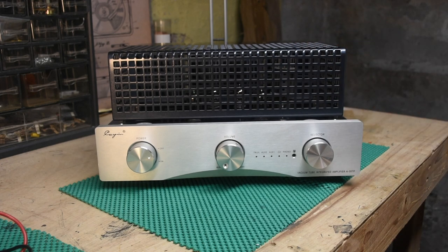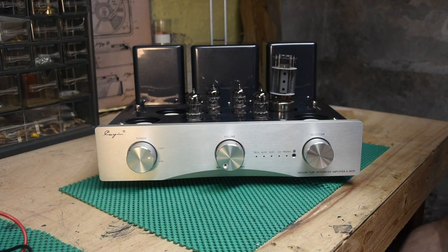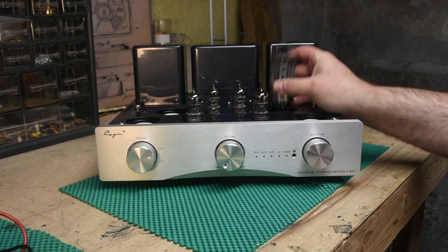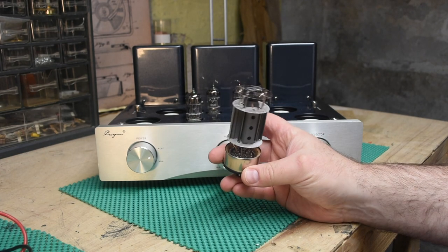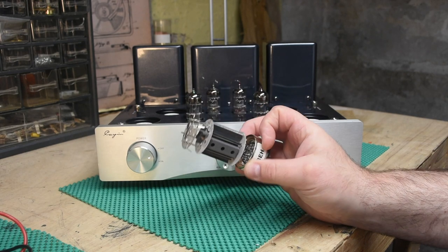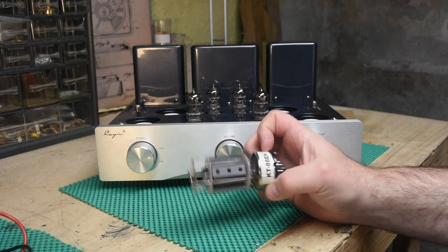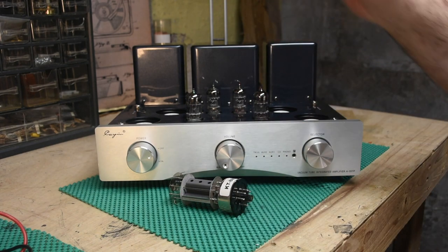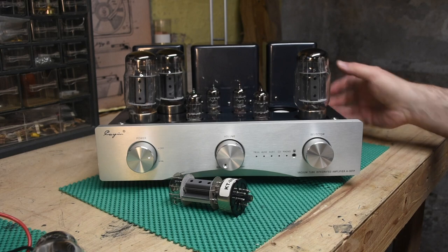It was listed as not working. It had three good tubes and one tube that was missing its glass enclosure — the part that creates the vacuum for the vacuum tube. It was completely broken. So: three good tubes and one broken one.